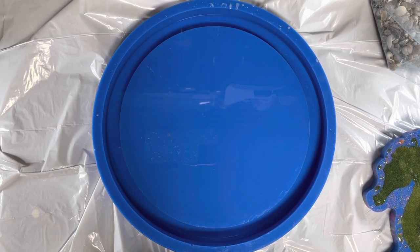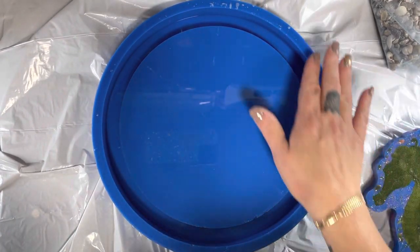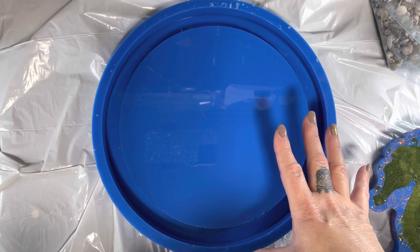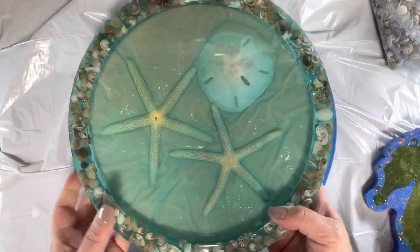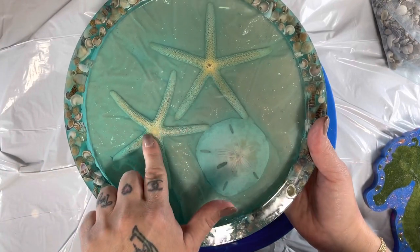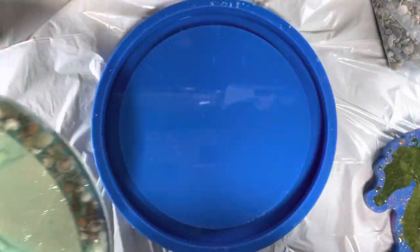Hey guys, welcome to my channel — long time no see! I am super excited to be back and really excited about this project. This is a 10-inch round tray mold from Danner Builds. Everything I use in this tutorial will be in the description box below. I'm going to be doing a beach tray with sand and a velvet technique. Last time I did starfish and a little sand dollar and it came out really pretty, but this time I'm going to switch it up and put a seahorse.